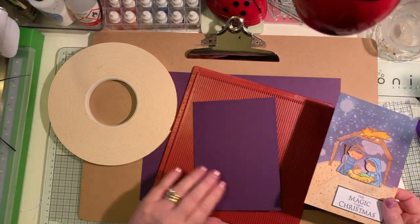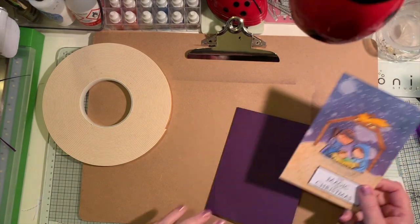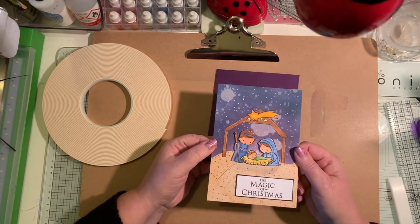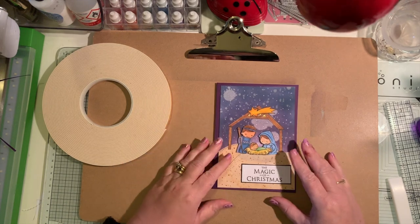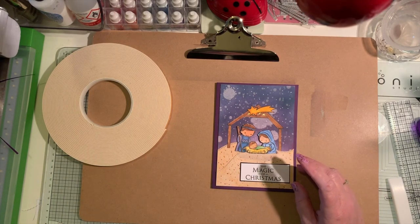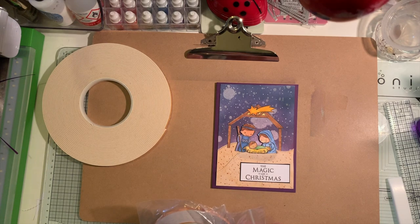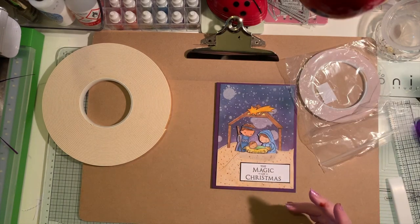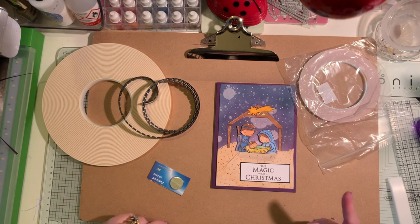Hello, my crafty friends! It's Beverly here over at Crafting Chaos, and I'm bringing you a slightly different video. I've had a request from a friend to do a video on how to do this technique. I've created my card panel and it's ready to make into an electronic light-up card, and that's what I'm going to be showing you how to do today.